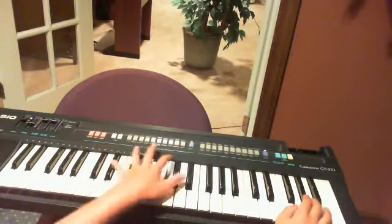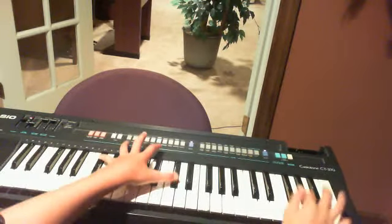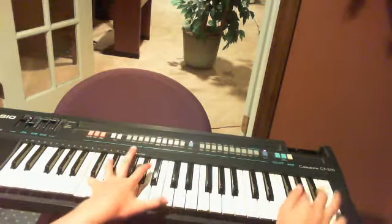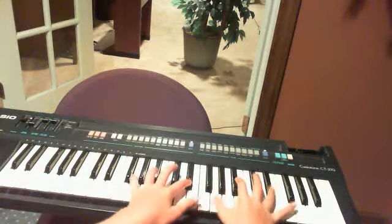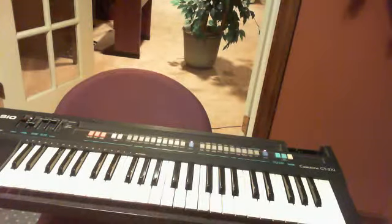Then what you need to do is you... And then... Then you play that two more times. And, my back hurts. And you play... And then... That's most of the song.